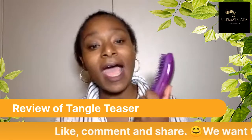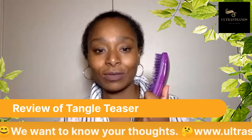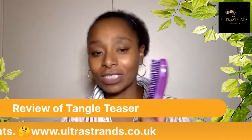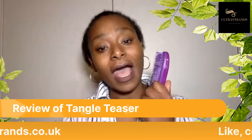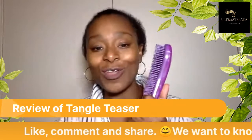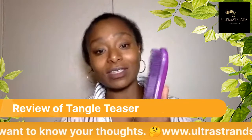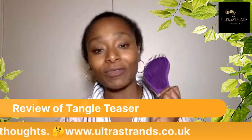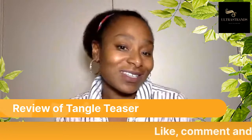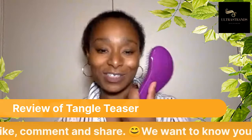Ultra strands does love this brush and I found that some people find the Manta can be a little bit too soft on their hair and they'd rather have a little bit more tension. So this is what I'd call the next option. I would prefer this definitely to the Denim 5, but not to the Manta hairbrush because the Manta still tops this. I would give this a 7.5 out of 10.